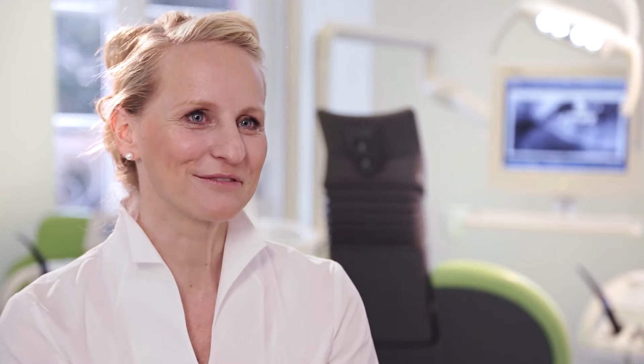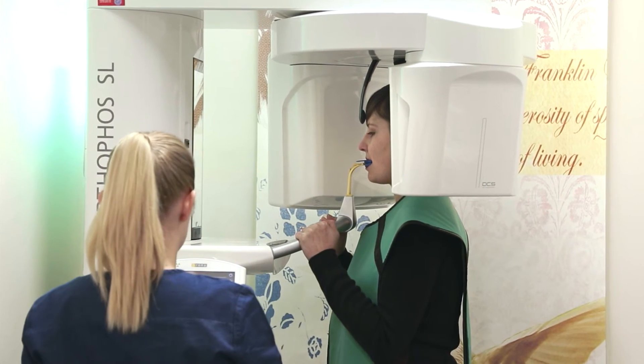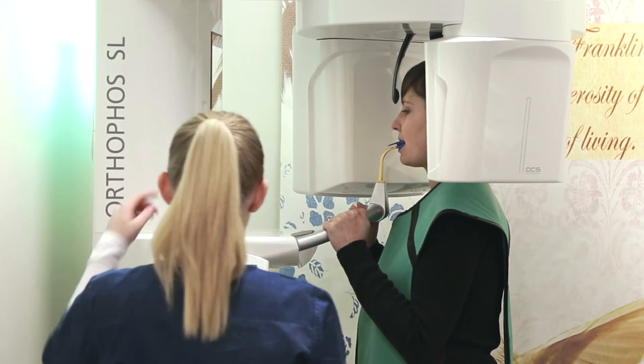I personally like the way the Orthophys SL is designed, particularly the ambient light, with different colors to choose from. We chose green — our corporate identity color. And I think that's just perfect.